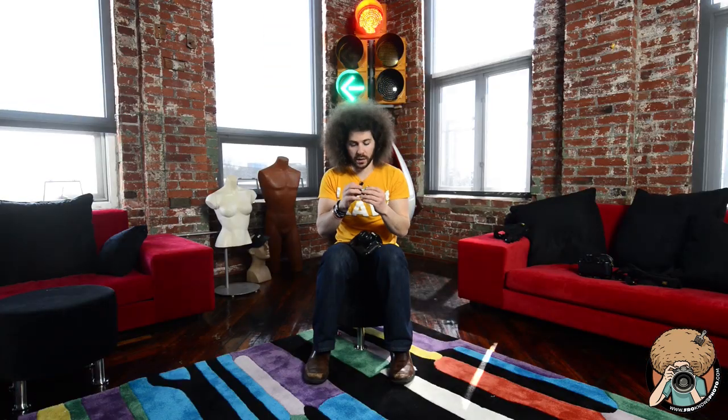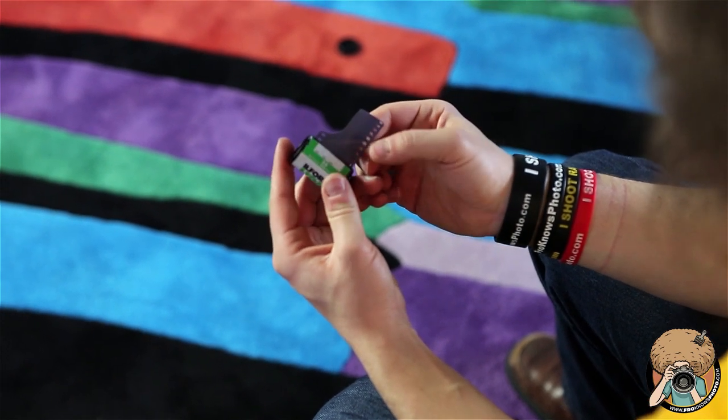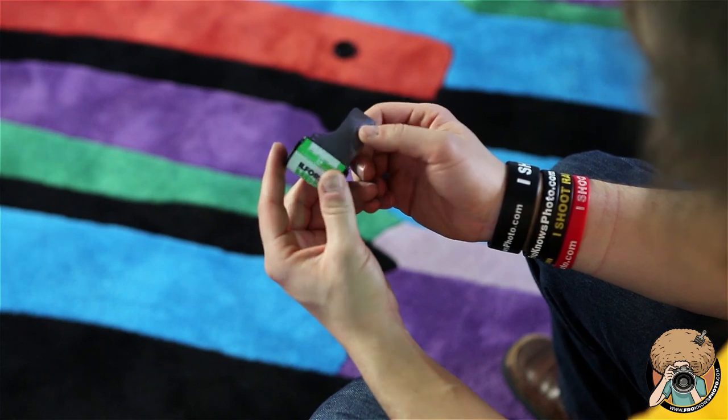So here is this Ilford HP5 Plus. You take the film out and the leader is sticking out. For those who have done film in the past you know what this is, but I just want to explain it to everybody. This is the leader — this is already exposed to light. Anything inside the canister is not going to be exposed to light yet, but as you pull this out you are exposing your film.